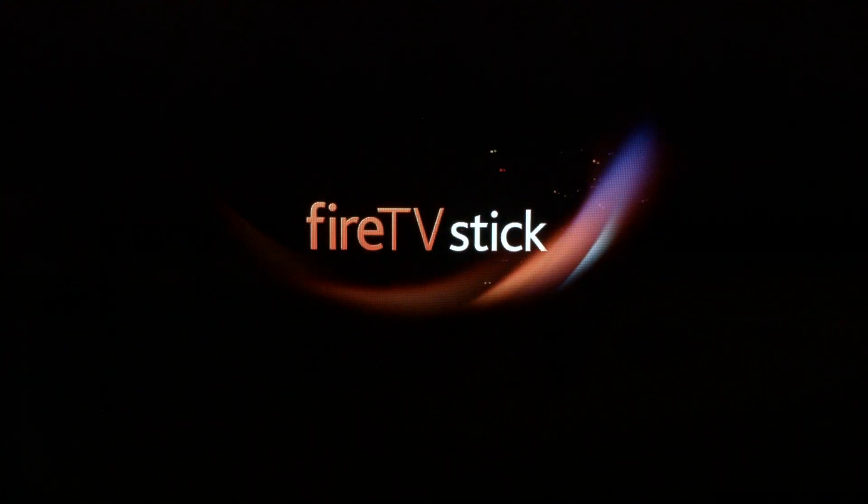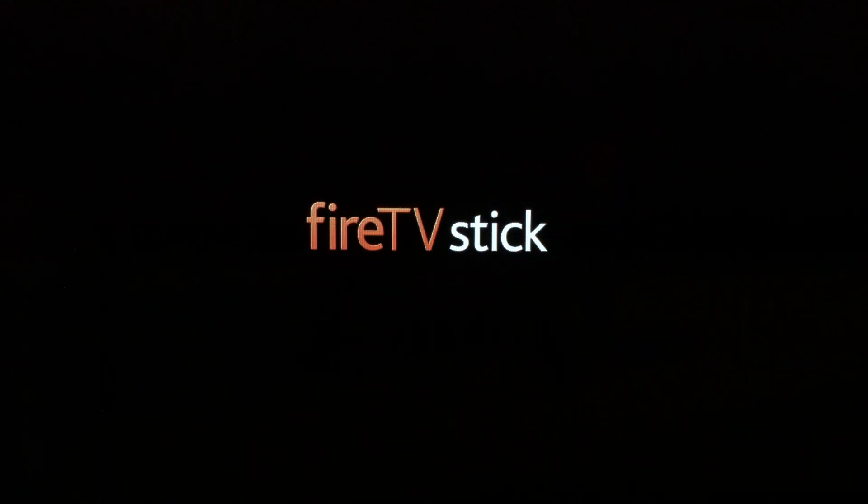After your Fire Stick boots up and returns to the home screen, your Discovery Plus should be working. That's our video for today. As always, thank you very much for watching, and please remember to subscribe.